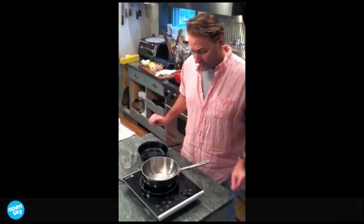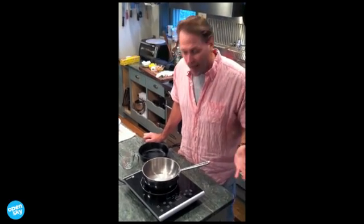I'm going to work with cast iron, with cast iron enamel, with stainless steel. It's a fabulous extra burner.